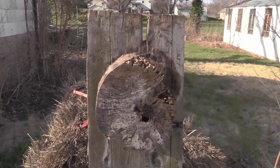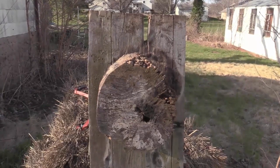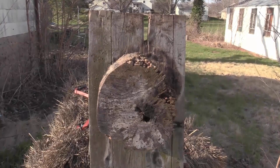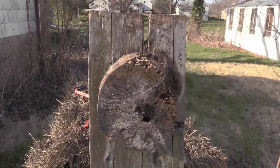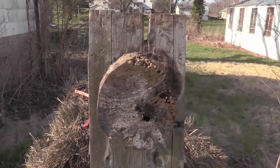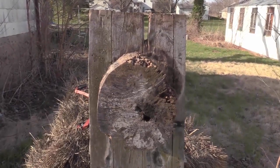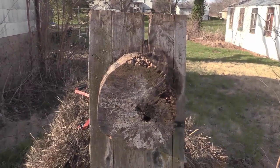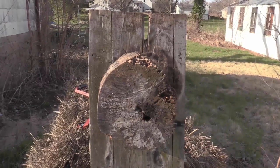The funny thing about making videos is nobody wants to watch you miss, go pick up your stuff, and try again. But everybody will call you a liar or ask how many tries it took to get stuff to stick. Anyway, with that being said, this is one of my original knife throwing targets. I haven't thrown knives in a number of years — I used to be pretty good at it and it seems to be coming back to me.